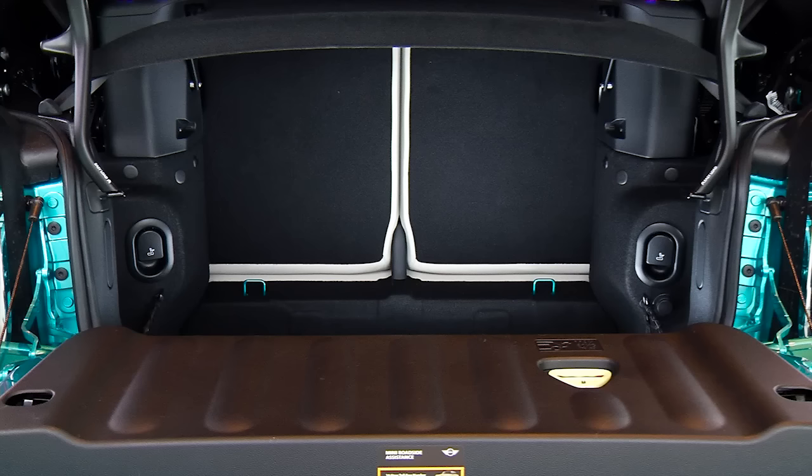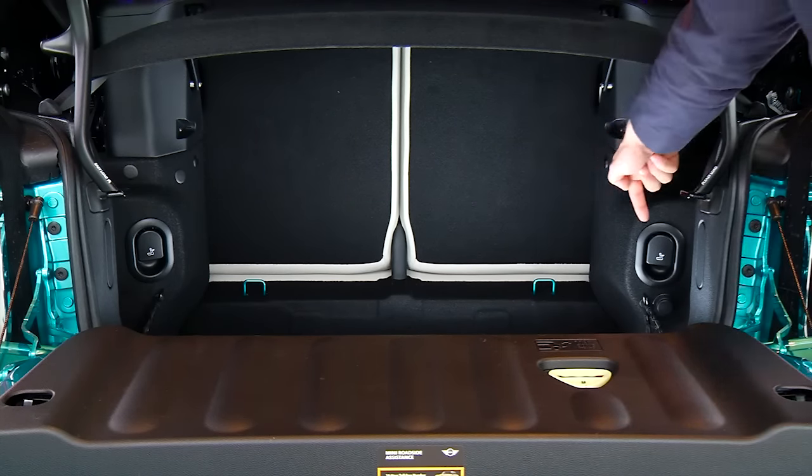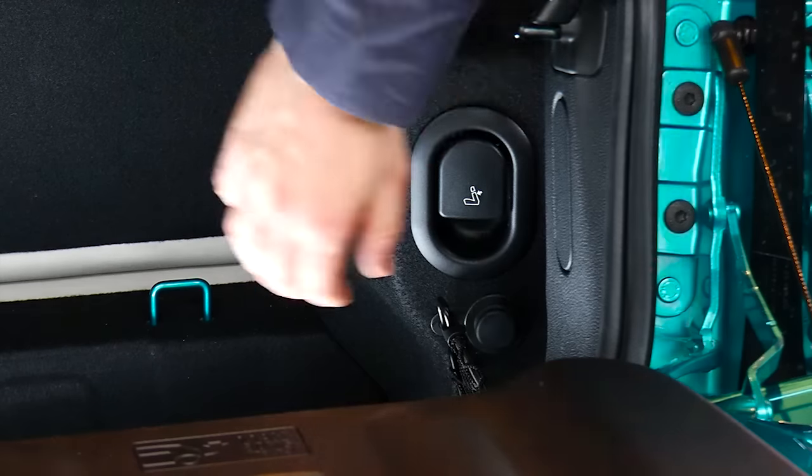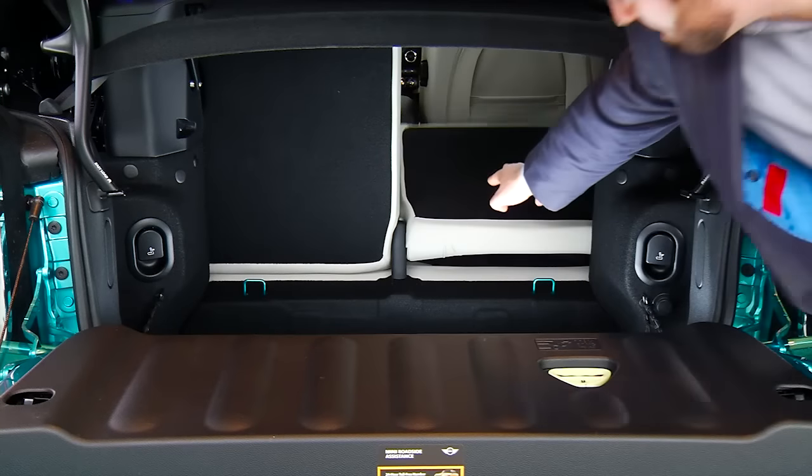Of note, if you'd like to increase the storage space from the boot into the rear seats of the vehicle, there are two latches on the backs of the rear seats. Pull these latches to individually release the rear seats should you want more storage space. You can safely operate the vehicle with the top open or closed with the rear seats down.